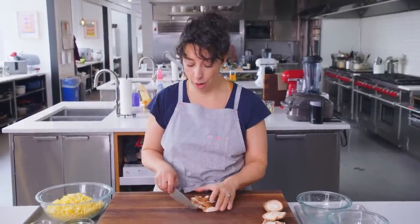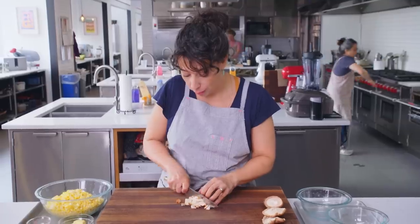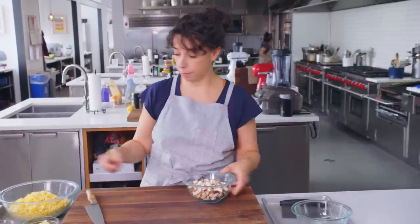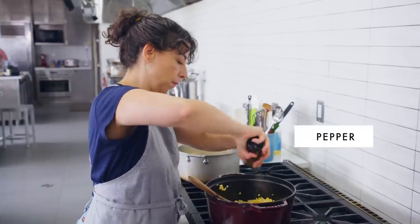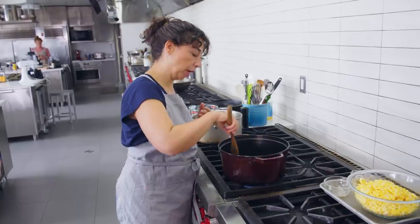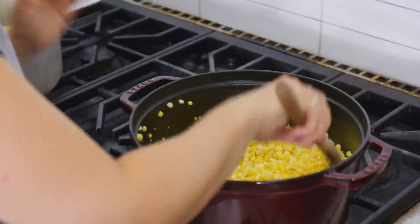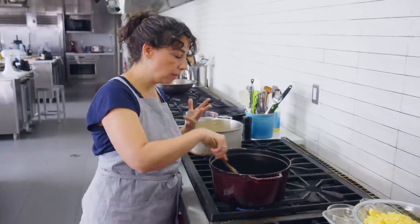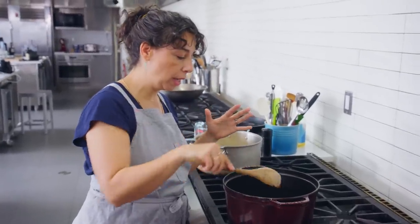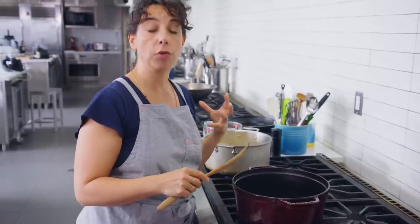I'm chopping mushrooms for the chowder — they'll be part of the vegetable medley that goes in before we add the cream. Now we sauté some stuff. The first thing I'm gonna do is salt the corn and add pepper. This has to sauté until the corn is bright yellow and starting to be tender, then I'll deglaze it with white wine. What we're balancing throughout this whole recipe is the overwhelming sweetness and starchiness of corn.